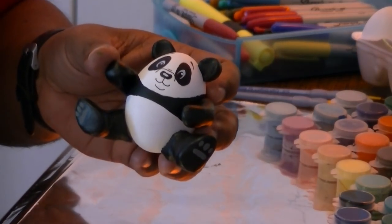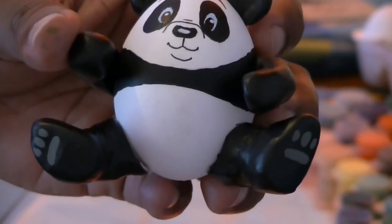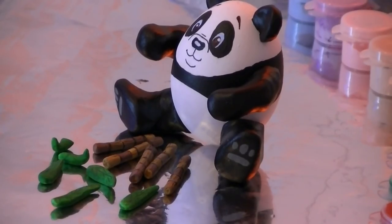And there you are — the final product. A panda bear has to eat, so I also did some sugar cane and some leaves. Once I'm done with the base, I'm going to put it all together and show you that at the end.